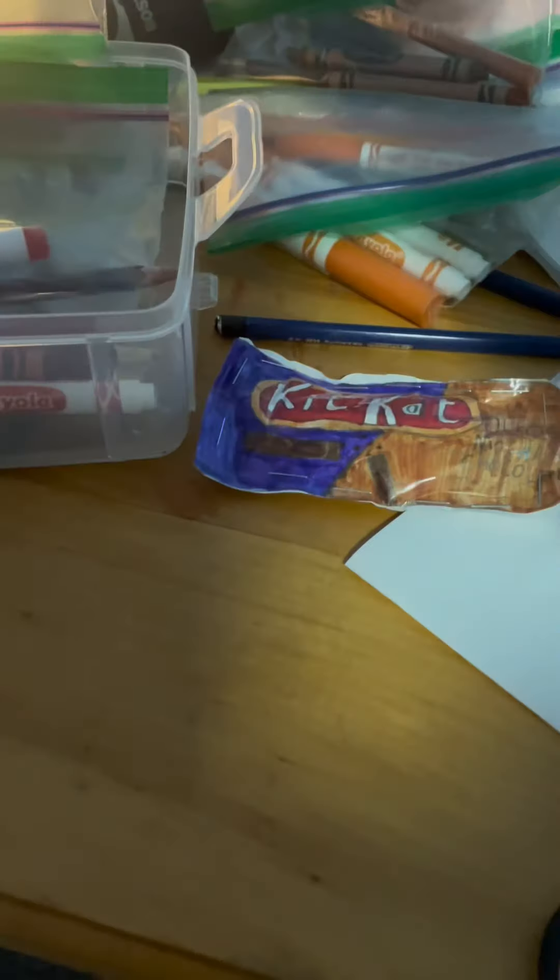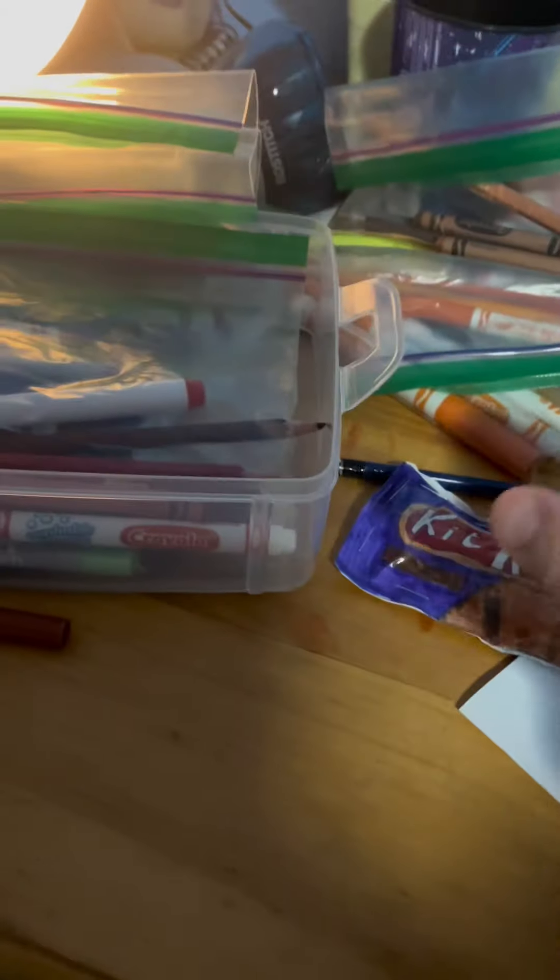And boom, done! So squishy and soft. I made some good squishies.